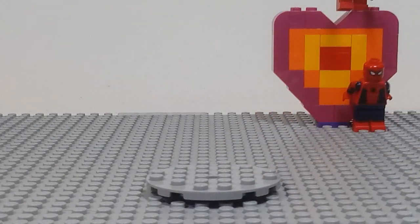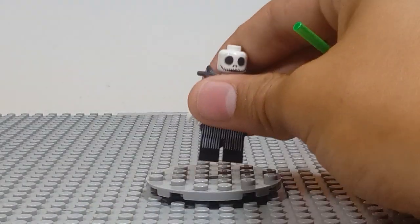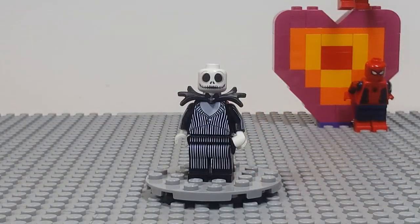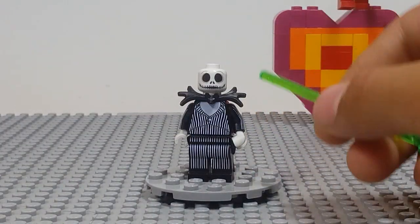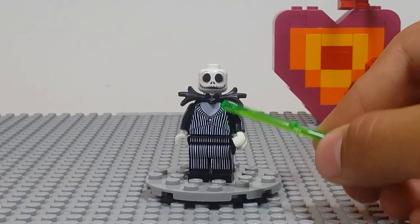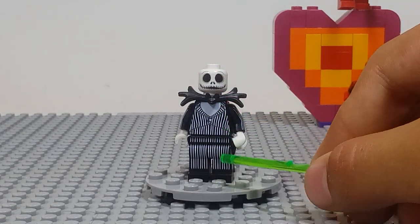Next up is Jack from Nightmare Before Christmas. I've never actually watched this movie, so I don't know much about him. But I can tell you about the printing, which I think is awesome. I love the stripes.